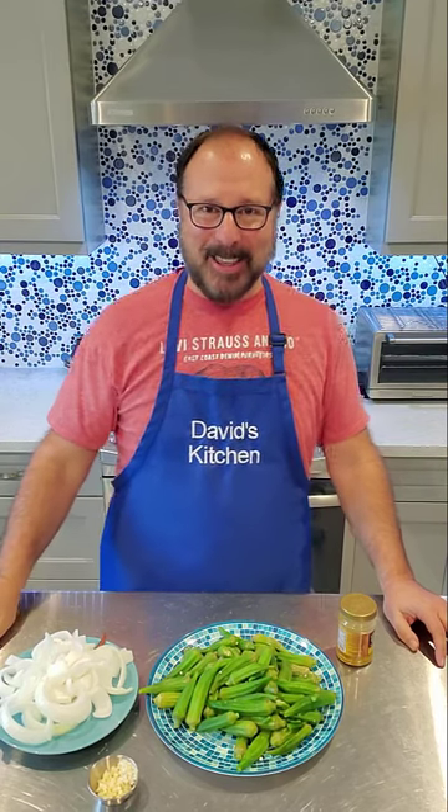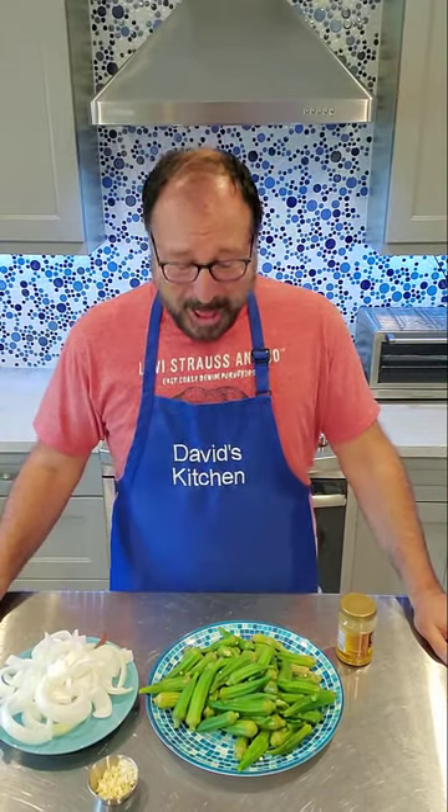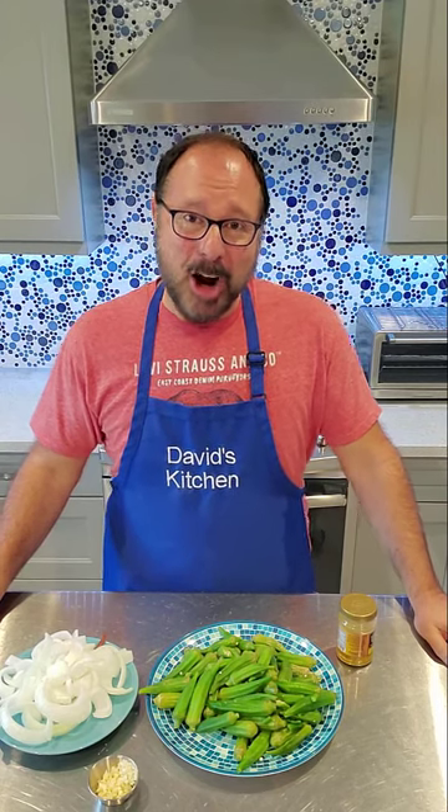Hello my kitchenettes and welcome to David's Kitchen. Tonight I'm going to make for you a fabulous side dish that will knock your friends' socks off if you make this for your guests. It's a real simple dish and it's a David Marcella original. I call it my firecracker okra.